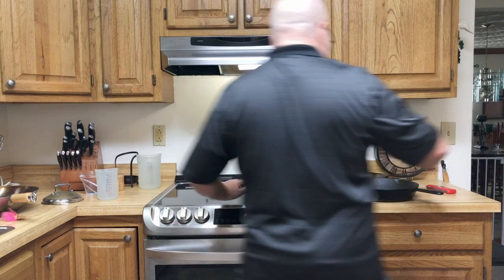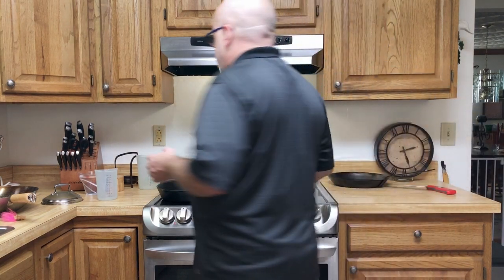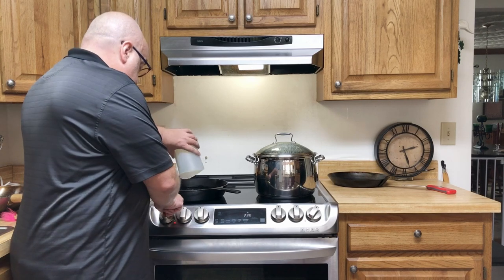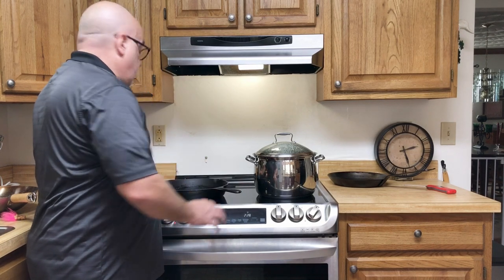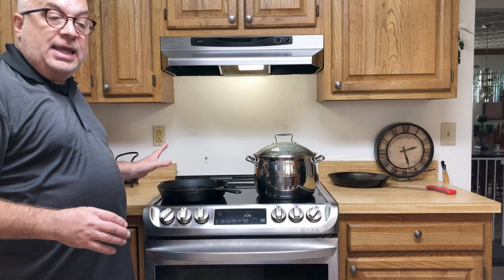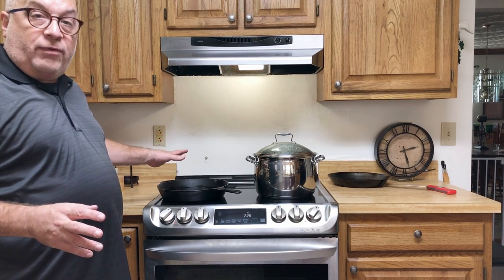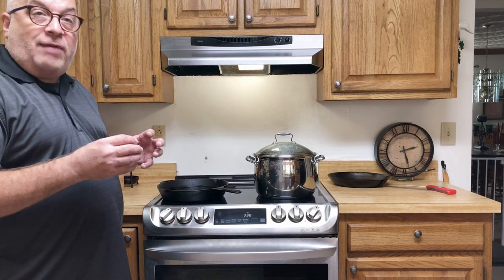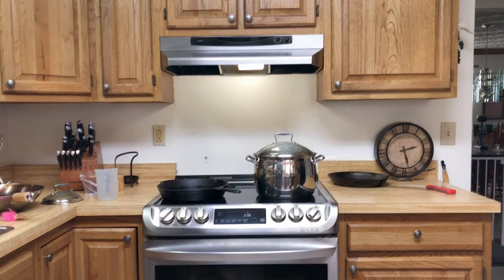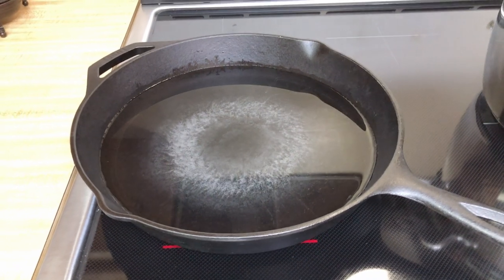Let's talk about cast iron for a moment. I have a nice big cast iron pan here. One of the things about cast iron is that it's slow to come to temperature, but it'll hold that temperature for a long time. Here's about four cups of water — I'm going to put that on high boost mode. You can see the heating coils where they're kind of located, which is nice to know, but it might be a little disconcerting at first. It's important to remember that heat travels slowly through cast iron, but once it's established, it'll stay there for a long, long time.